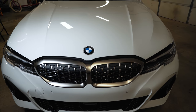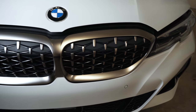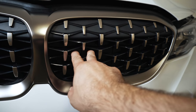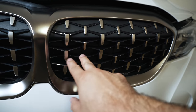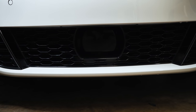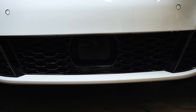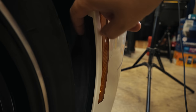These M340is get an exclusive grille they call it Cerium Gray, and it has a different pattern. If you look behind the grille you'll see active shutters that are closed — they open when you put on max AC or if you're driving hard and it gets hot. Down there you can see this car is equipped with Driver's Assistance Professional, the self-driving radar sensor. In the corners here you have active aero that is vented from in here.